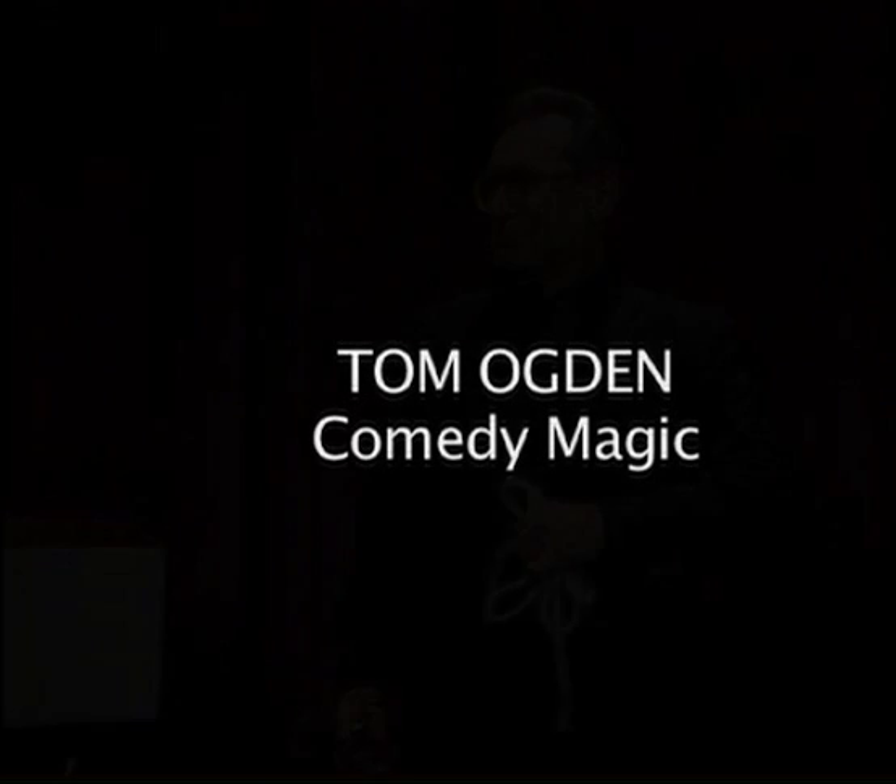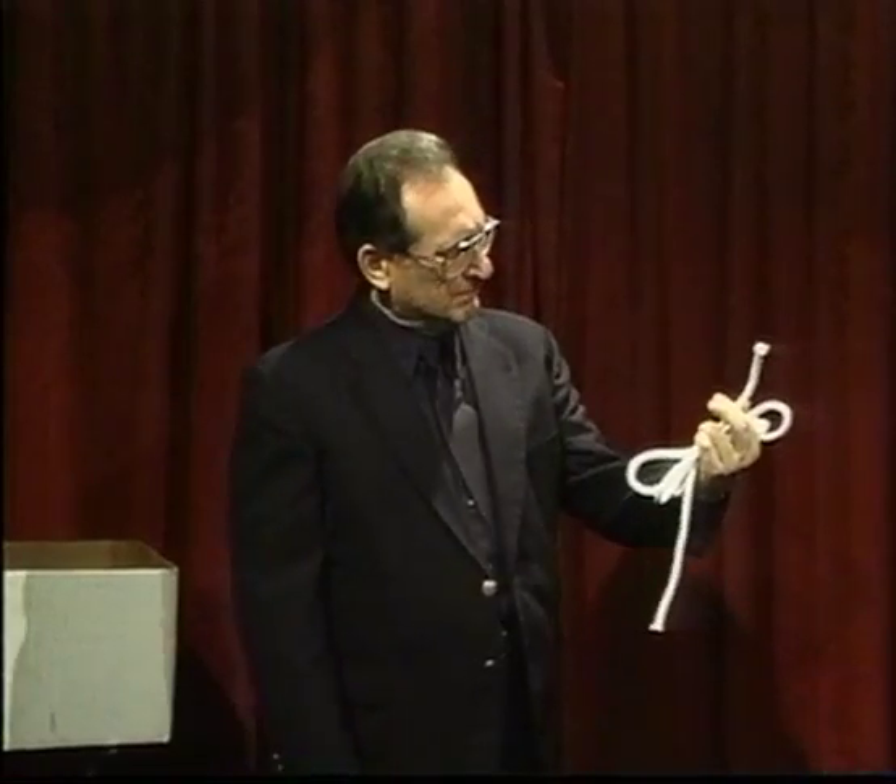Please welcome Tom Arden! Let's do the rope trick, get it out of the way, we'll get home early.